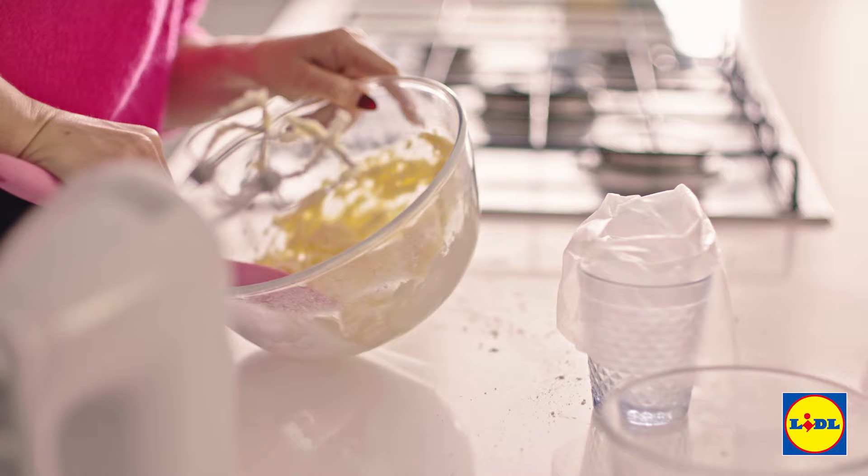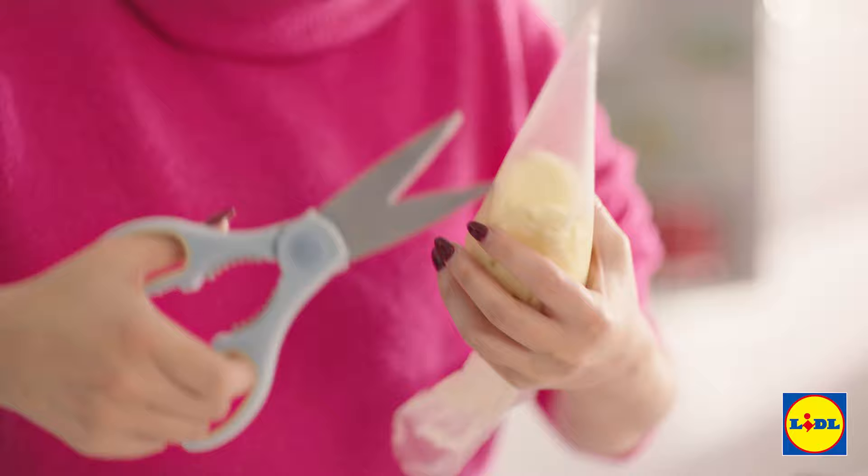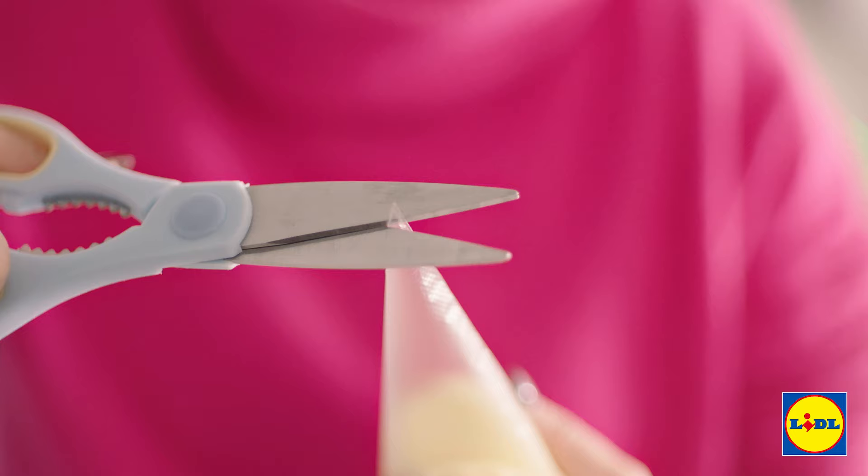I'm just going to transfer that icing into a piping bag. If you don't have a piping bag, you can just use a knife and spread it on, and once it's all in there, snip off the end to make a really small hole.